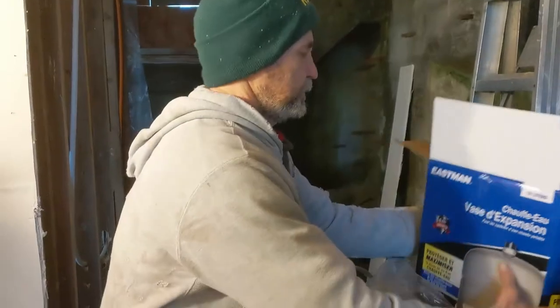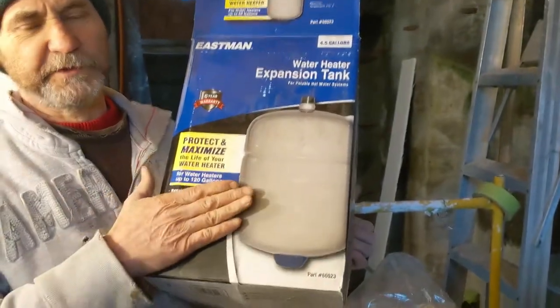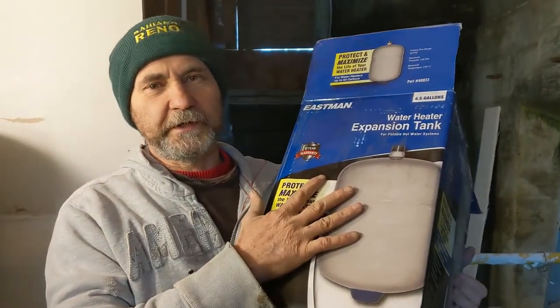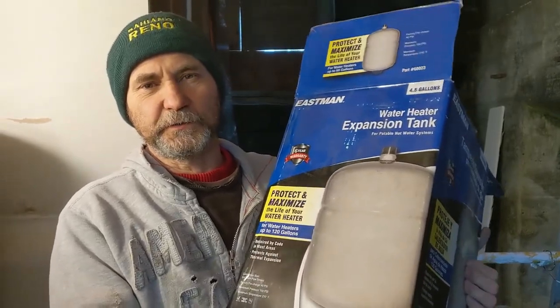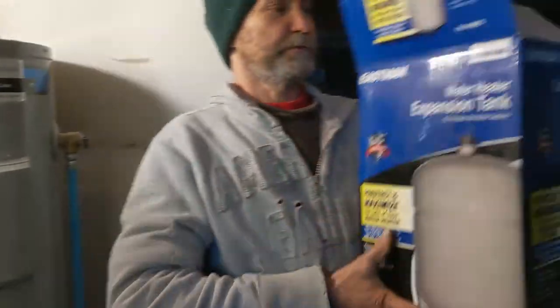I'm also gonna show you guys how to install an expansion tank. An expansion tank is an extra tank that is half filled with air and half with water. That will balance the pressure inside the hot water tank, because when the hot water warms up it expands. This will control it.